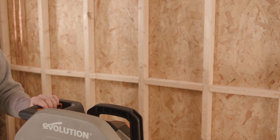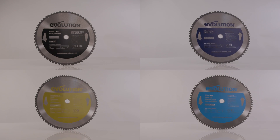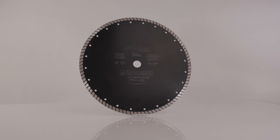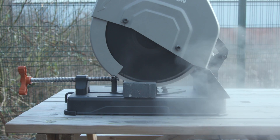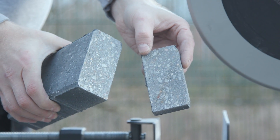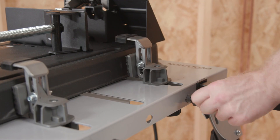You've now seen the Evolution multi-material blade in action. There are also material-specific carbide blades available for both this saw and the Rage 4 — including a diamond blade, ideal for clean dry cutting on brick, stone, paving, and tiles, giving a great finish.